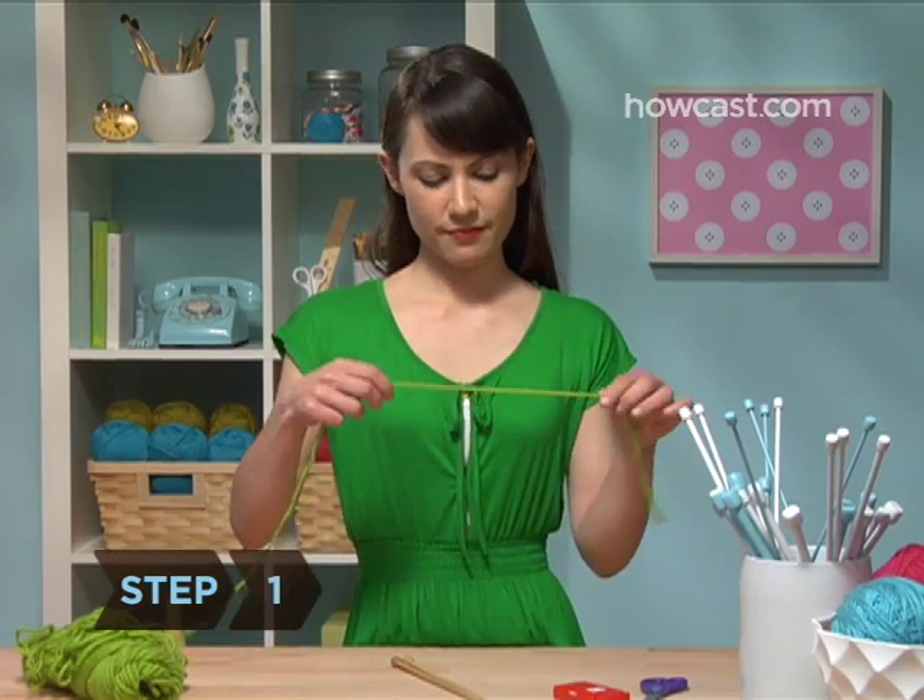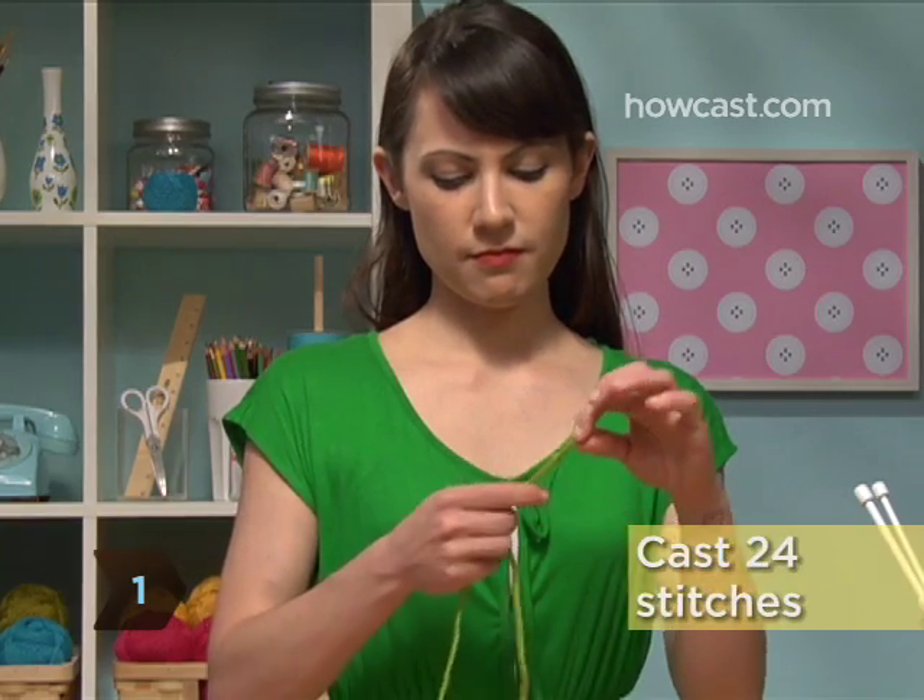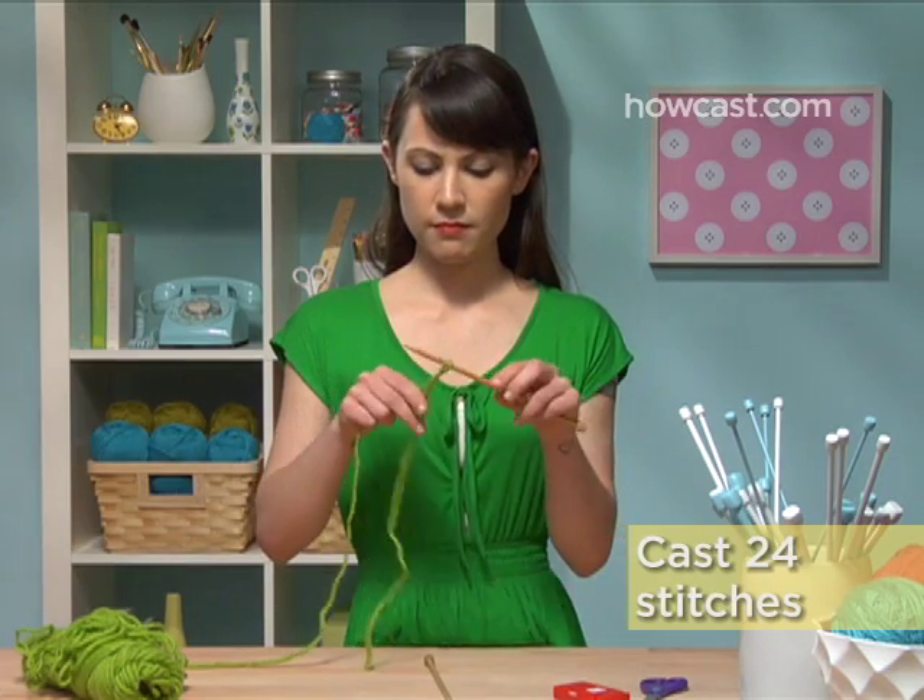Step 1. Tie a slipknot, leaving an 8-inch tail of yarn after it, and cast on 24 stitches.